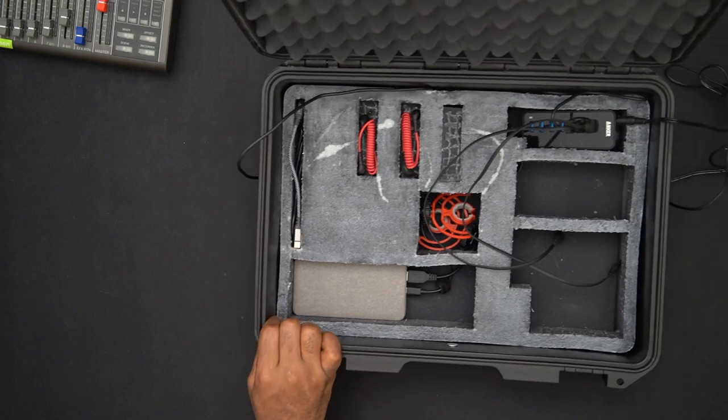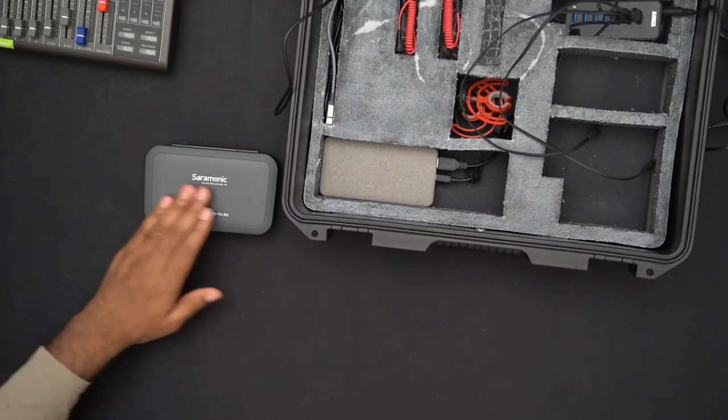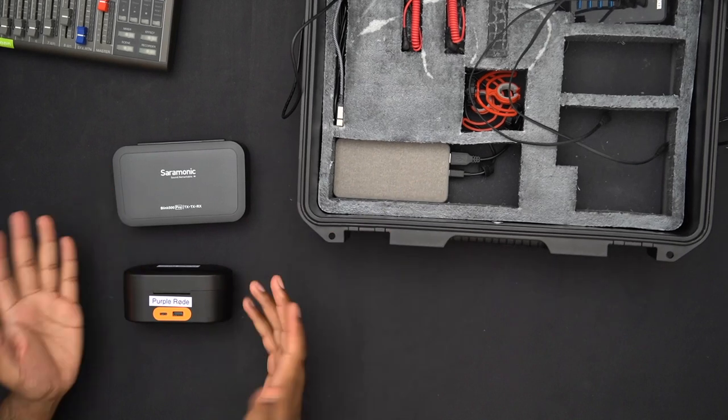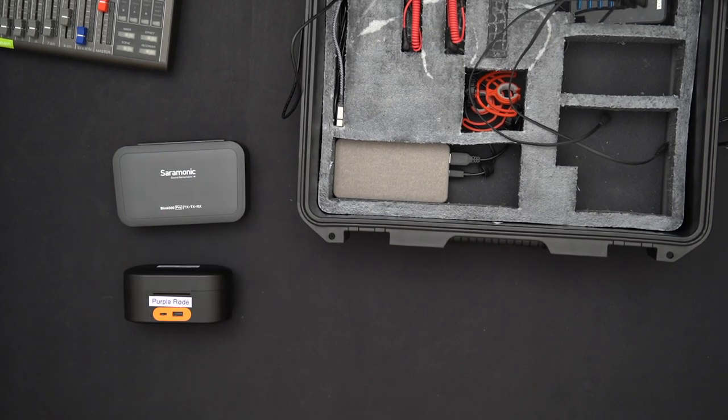Back to the mic systems. The Saramonic mic has about a 12-millisecond delay from when something is spoken to when the receiver receives it. For context: 12 milliseconds is actually quite good. Industry standard says 40 milliseconds is where it becomes really bad and unacceptable. Around 20–25 milliseconds is where it becomes more noticeable to attentive listeners.